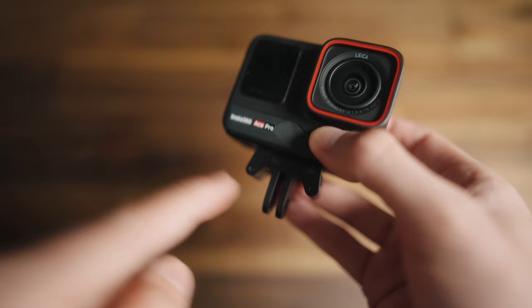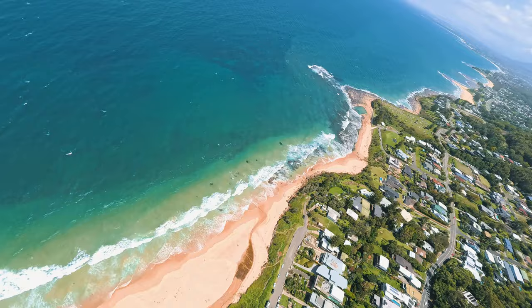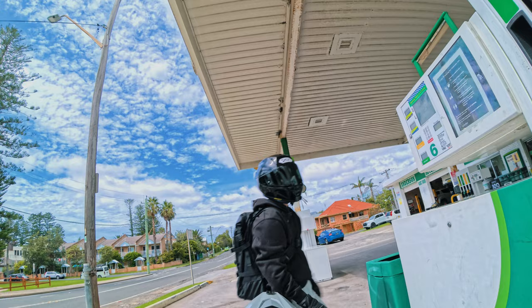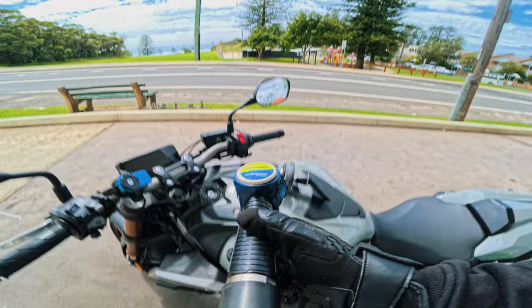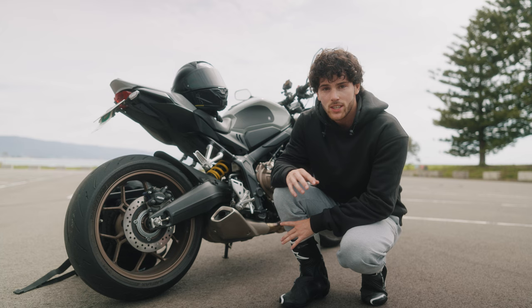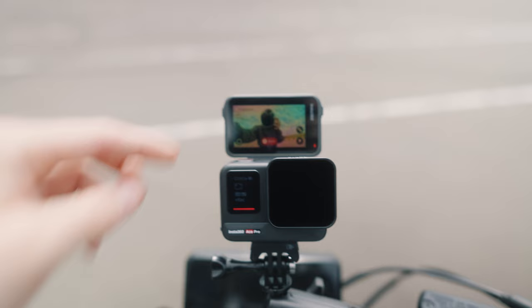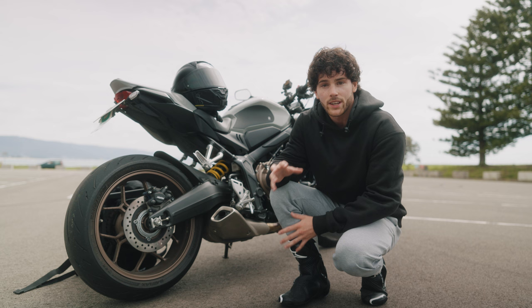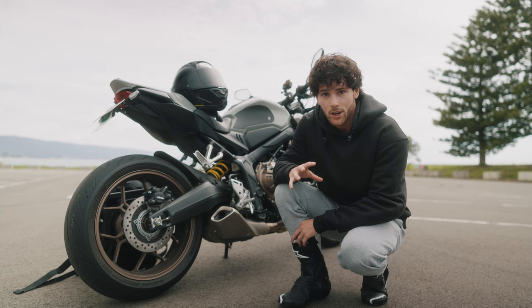Now I'm very excited — let's unbox this thing and start testing it out. I just tried out some third-person angles and it looks so sick. The flip-out screen helps so much; I'm literally able to see the shot as I'm riding, which probably isn't the safest but it's great to set up the shot confidently. So far the footage looks sick from third person — now it's time for the real test: hooking it up to the helmet for motor vlogging.